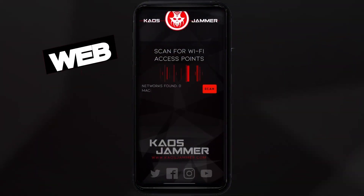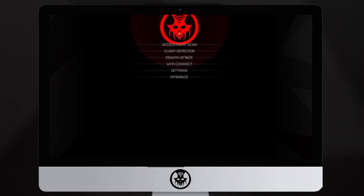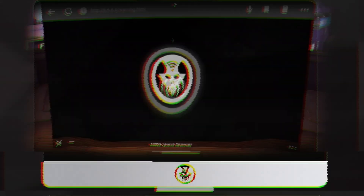You can use the web app to access and control the device from any internet-ready system like your PC, and even from the Metaverse.